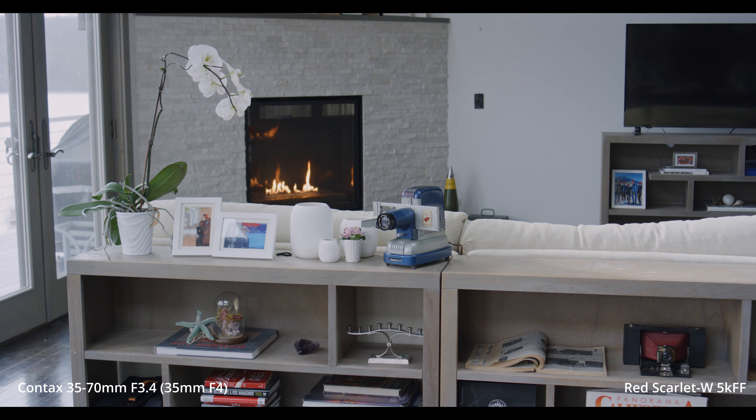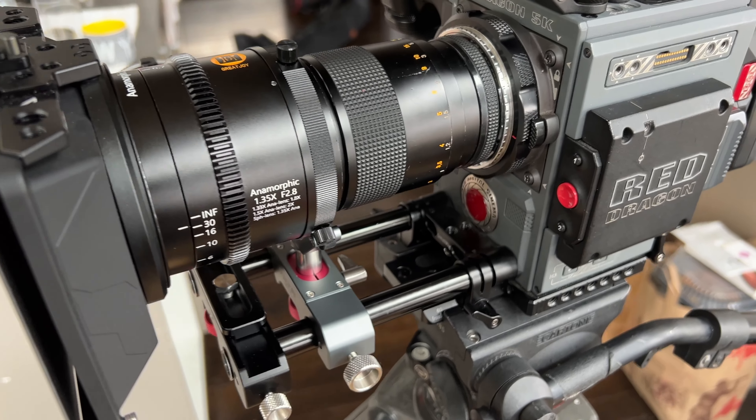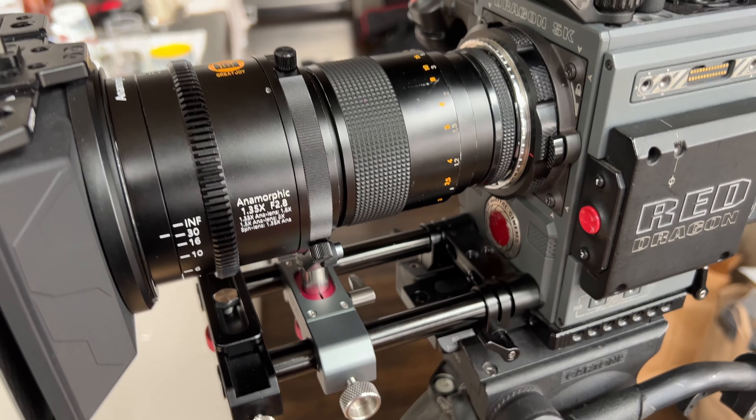The real benefit of this Contax zoom is the convenience — you essentially have a bag full of lenses here. Especially for anamorphics, you have everything from 35 all the way to 70 millimeters. And there is no vignetting, which is amazing. So it's really just for convenience, and especially because this is a push-pull zoom.